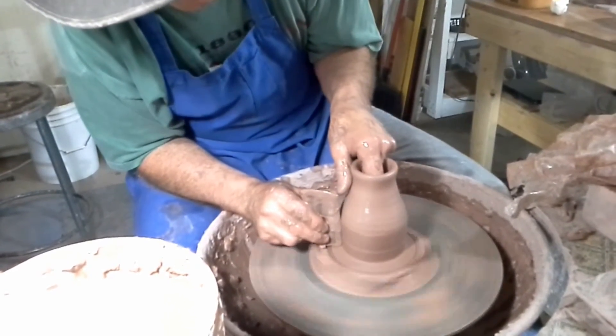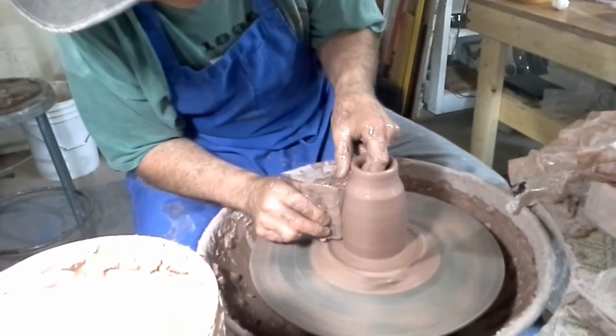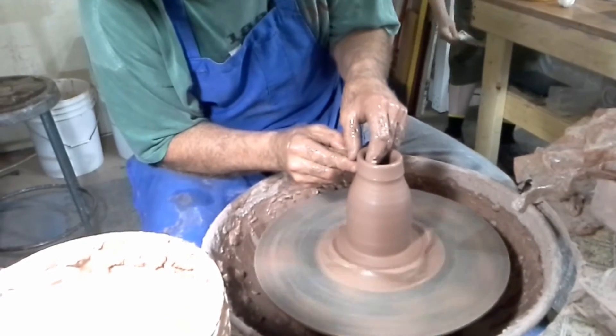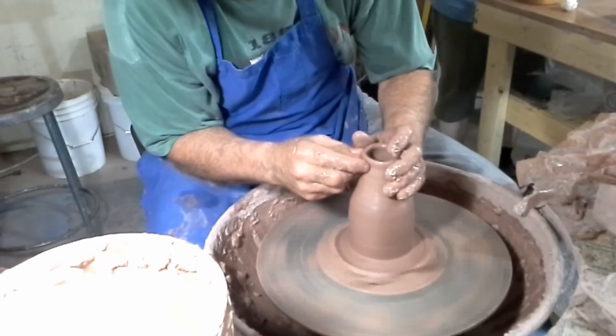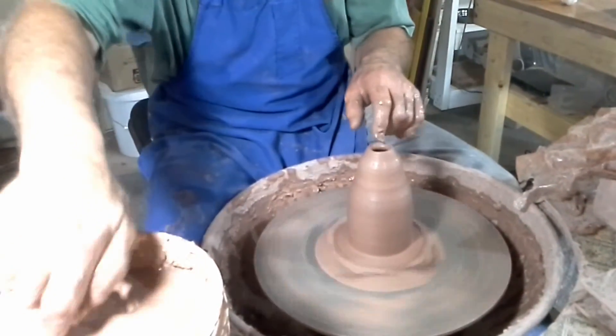Anytime you make a form like this you're kind of committed. It's a little wobbly but I'm not going to worry about it. I'll work on working up here hoping that the bottom will stay put. Just be aware that it's going to need to come together at some point.